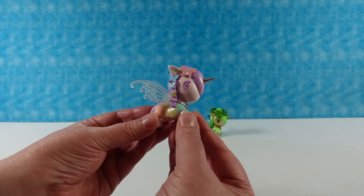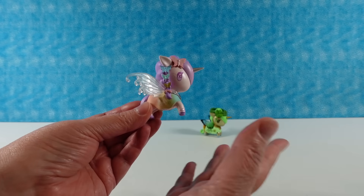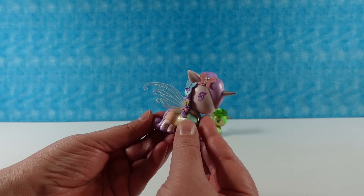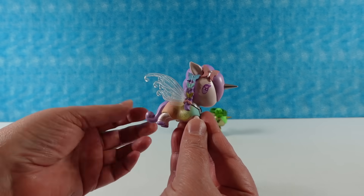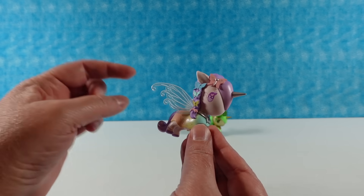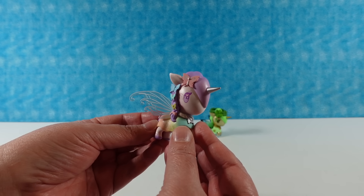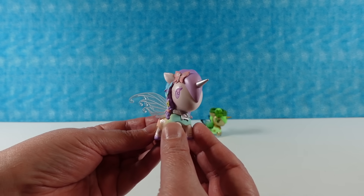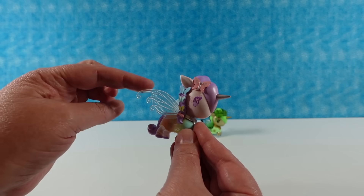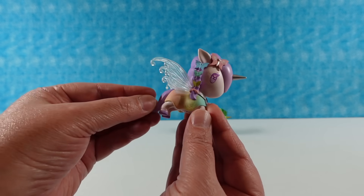I'm going to show you the butterfly fairy really quick so when we get the other butterfly fairy we can compare. This one's very pastel colored. I love the colors — the lavender, the orange, the yellow, the teal. This one has different shaped wings than the lucky fairy, and these ones are crystal clear with glitter in them.